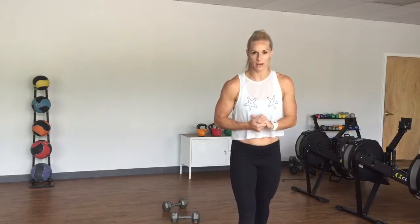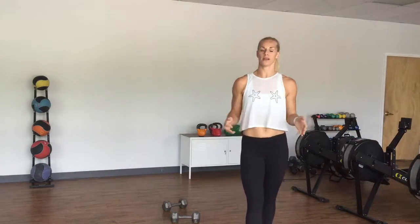What's up guys? It's Nicole the Barbell Bombshell. I wanted to show you guys a quick workout you can do anywhere, whether you have dumbbells or kettlebells. This is very travel, hotel friendly.